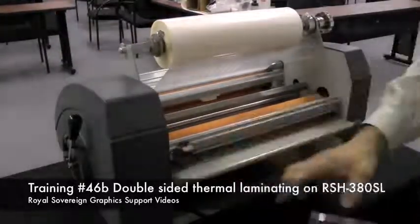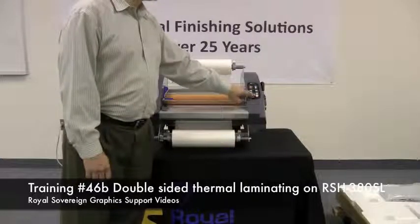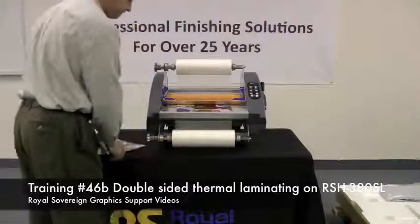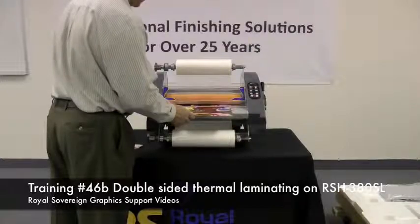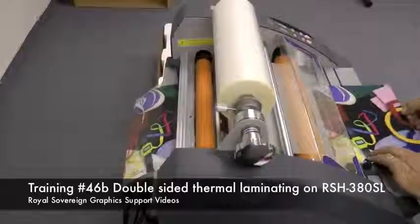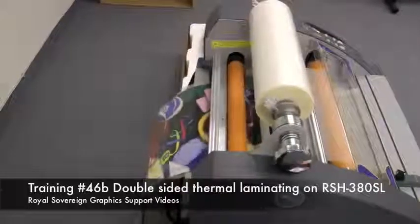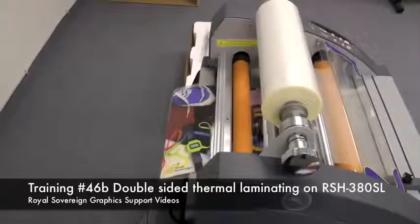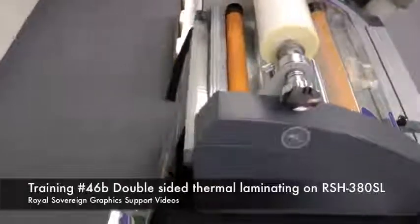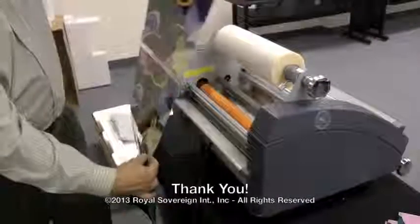Trim your film off. Now you're ready to laminate. The film that we're running today, we're going to be running 230 degrees at speed 3. We're going to depress the run button so our film runs through the laminator, then take our images and feed them into the laminator. Once our prints are through, we'll hit the stop button and remove our documents by taking our rear blade and cutting the material off. Here are our laminated images.